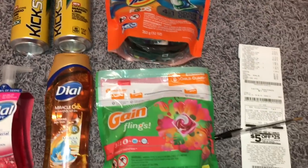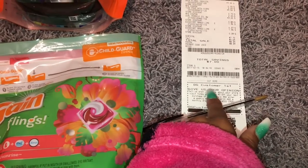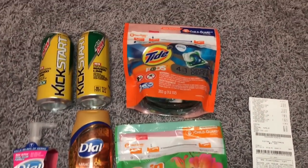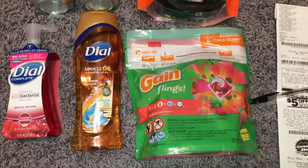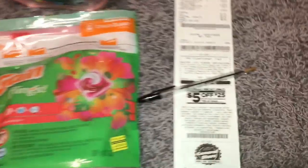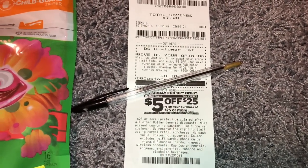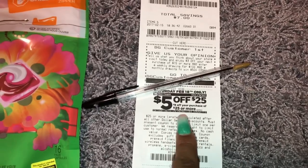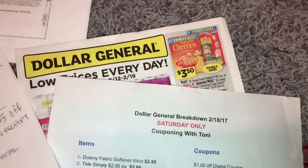If you guys are getting the advertisement for the survey and wanted to figure out what to get, I don't think this is a bad deal at all for getting these items — you're getting name brand items here. I also did get the $5.25 coupon for Saturday. I already have the digital coupon for $5.25 loaded to my account. Next I'm going to do the breakdown for you guys.